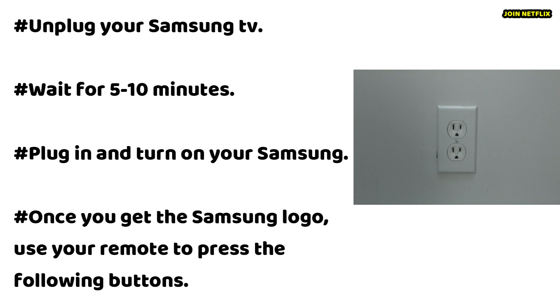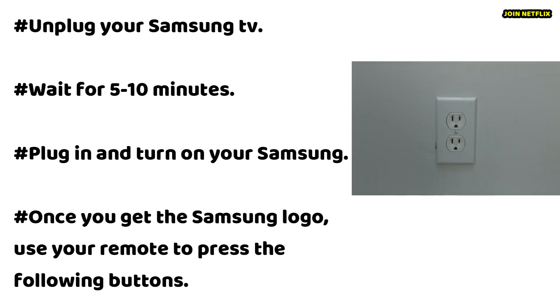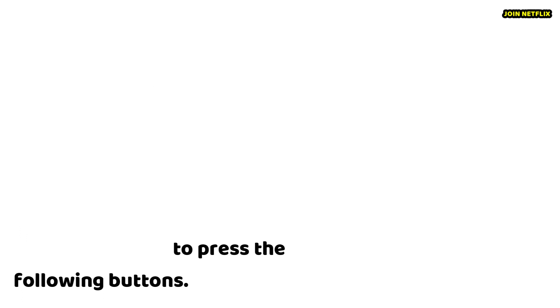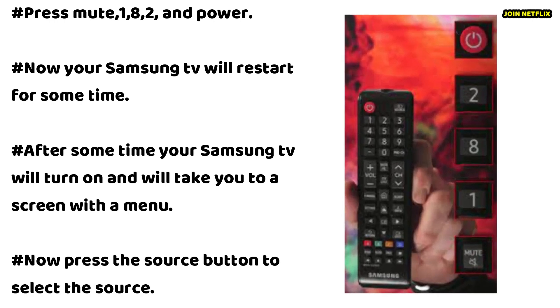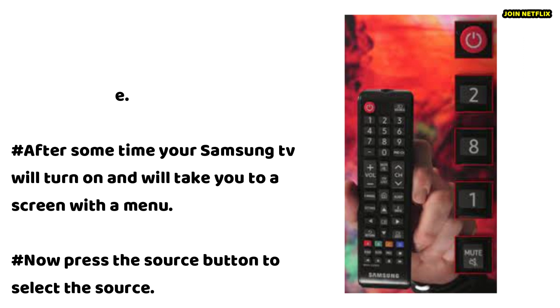Unplug your Samsung TV and wait for 5 to 10 minutes. Plug in and turn on your Samsung. Once you get the Samsung logo, use your remote to press the following buttons: Mute, 1, 8, 2, and Power. Your Samsung TV will restart, and after some time it will turn on and take you to a screen with a menu. Press the source button to select the source.